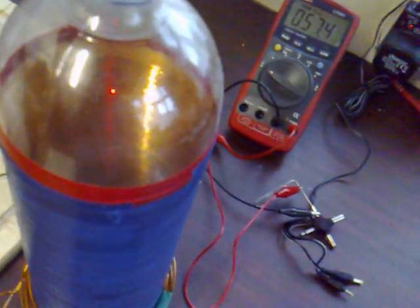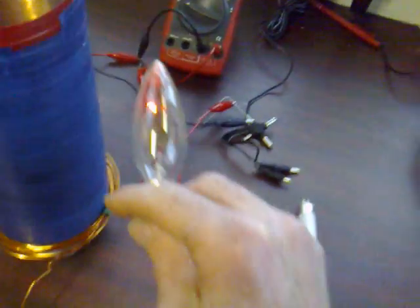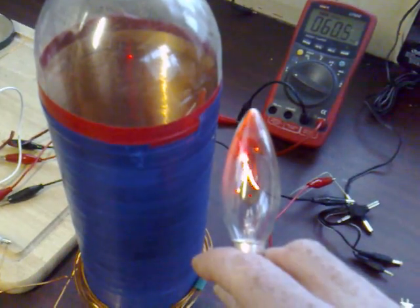Lidmote had discovered these flicker flame bulbs, and I love them. Basically, it's a lot harder to light than a standard neon. So if you can get one of those lighting, you know you've got a decent output — and that lights up nicely.